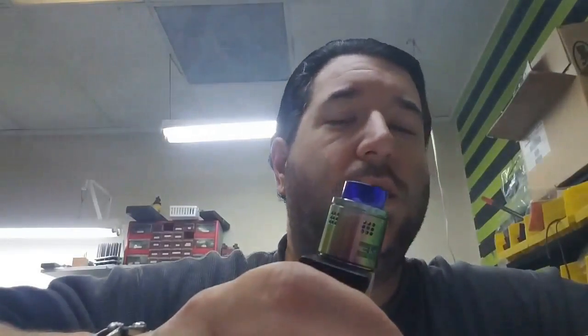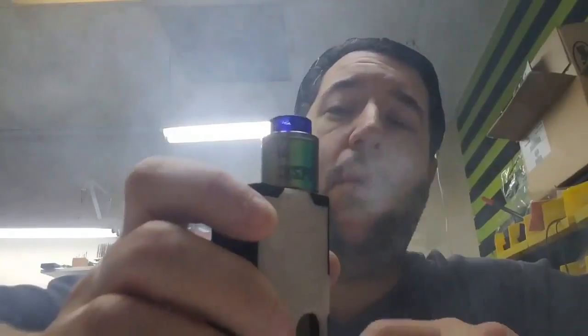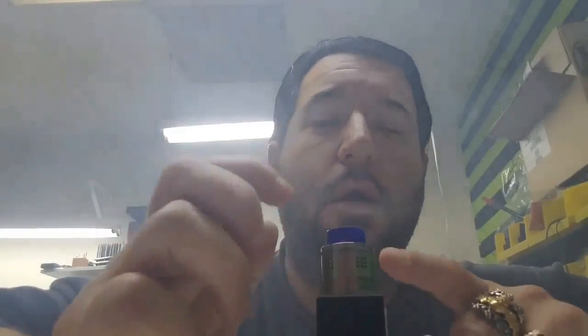I've been using it pretty much all day. I just changed the battery before I did the video, but I've been using it since about 10 o'clock this morning with the same battery and it's really not dead. The only coil available for these is a .2 ohm, but it's an awesome coil. It's an awesome dripper.